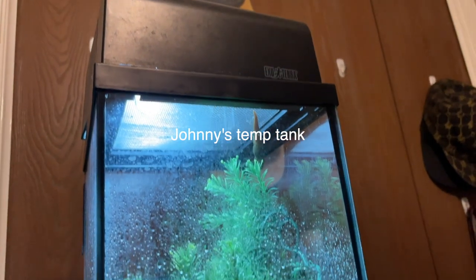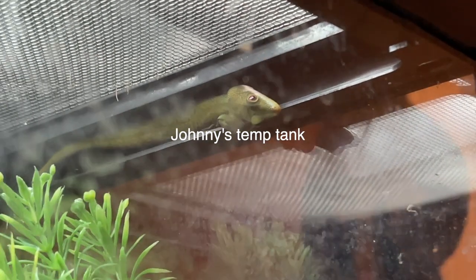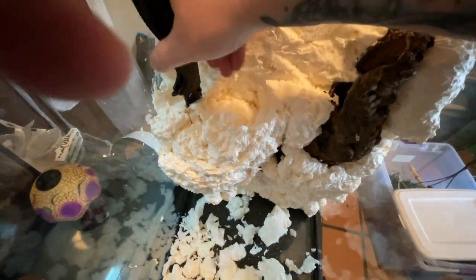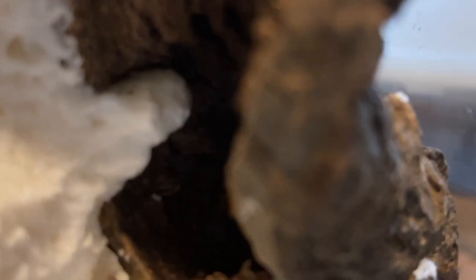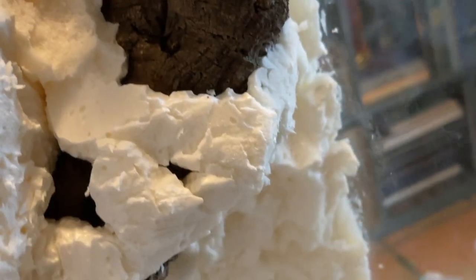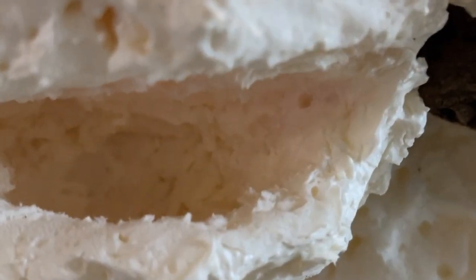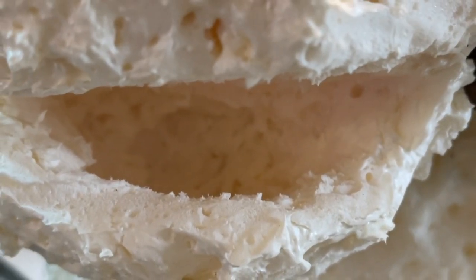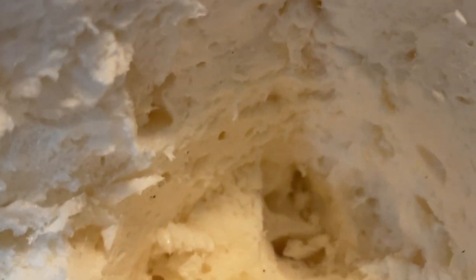I went inside while I was building out Johnny's enclosure and put him in a temporary tank. After the insulation foam cured, I carved a bunch of it out around the cork tube I put in there to make room for plants and other objects. I sealed the cork tube in with insulation foam so that he can go in and hide to feel secure. I also carved out a little cave so that it can collect water, grow moss, and just be another general hiding spot.